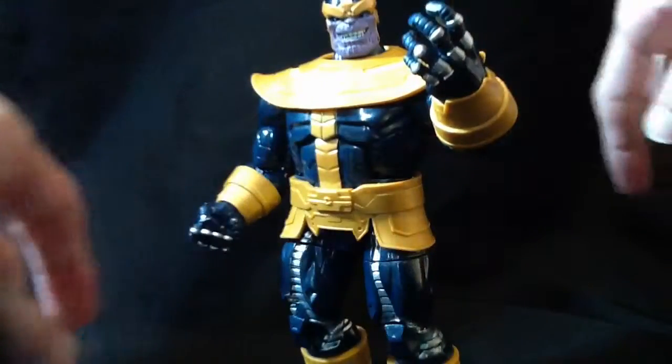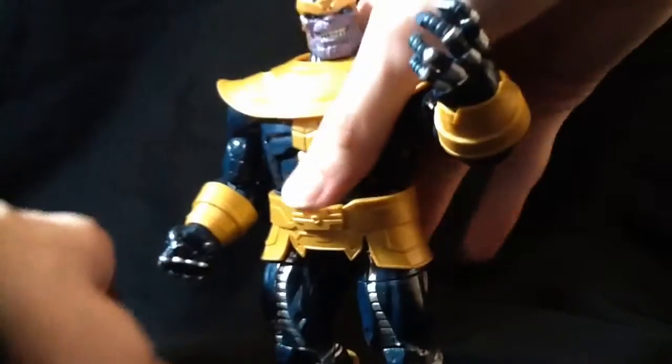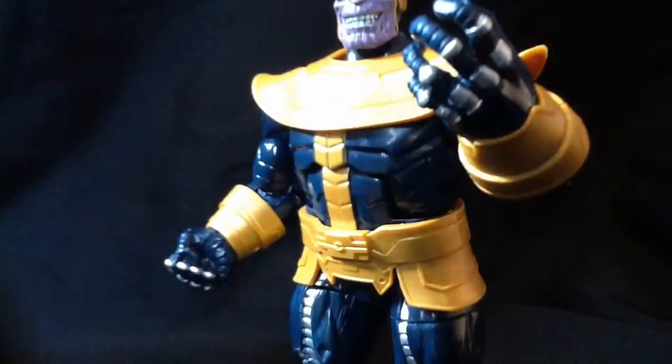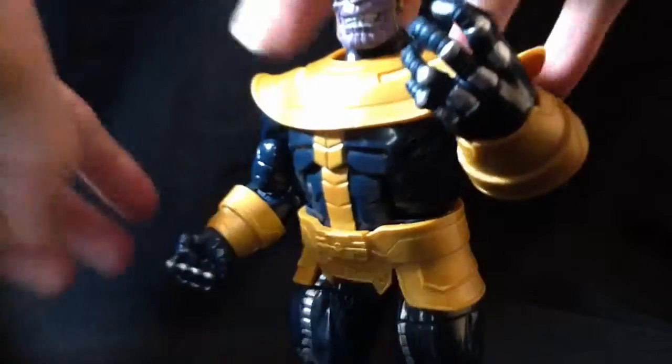His abs do move one click. Might as well have him clicked back all the way, or upright. The head articulation is pretty good — it's on a hinge and a ball joint. He has no butterfly joints. I know I've been saying that about a lot of figures during the week. He's got a waist swivel. That's much better when this shoulder piece doesn't come off.